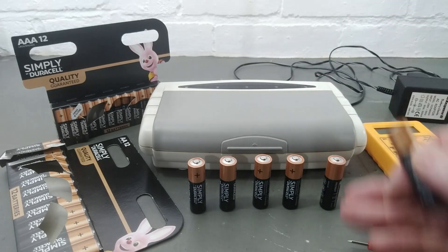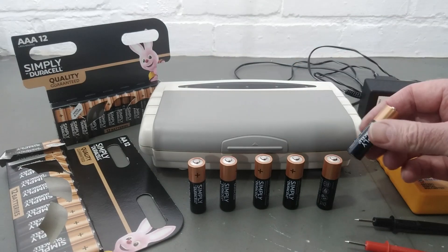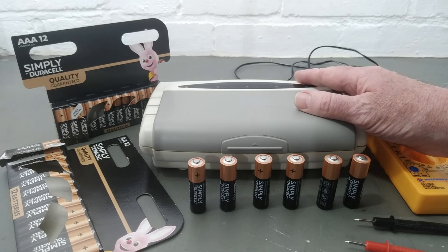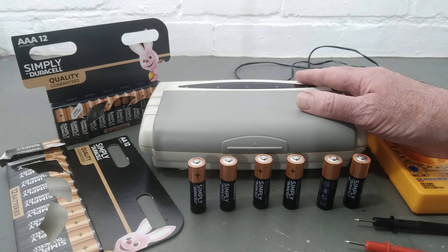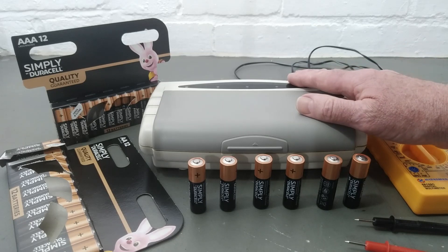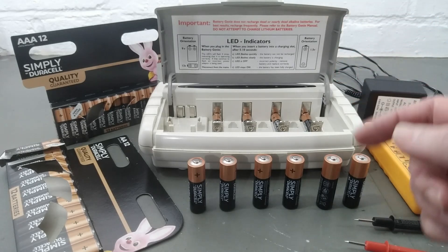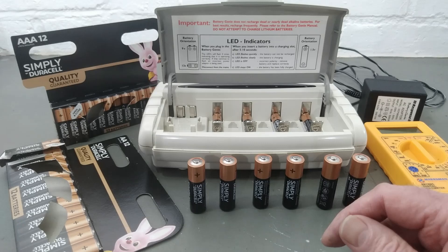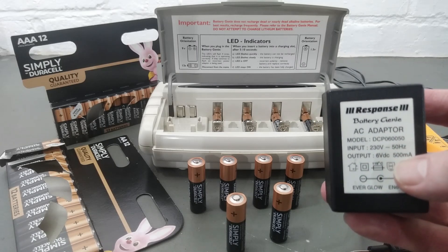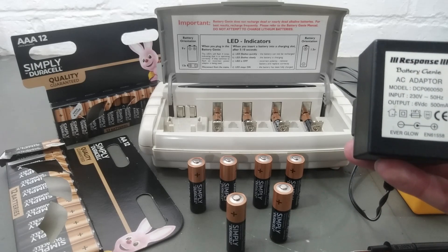It's got to be the right one, although I will tell you an alternative way to do this afterwards. About 30 years ago in the 1990s, some of the battery companies brought out chargers like this, and then they thought, 'Well, this is a bad idea because it's making our batteries last ten times longer,' so they stopped making them. But you can still get them if you search around — I bought this one off eBay brand new in the box for just a few pounds. This one is called a Battery Genie, by a company called Response, which used to do house alarms in that era.